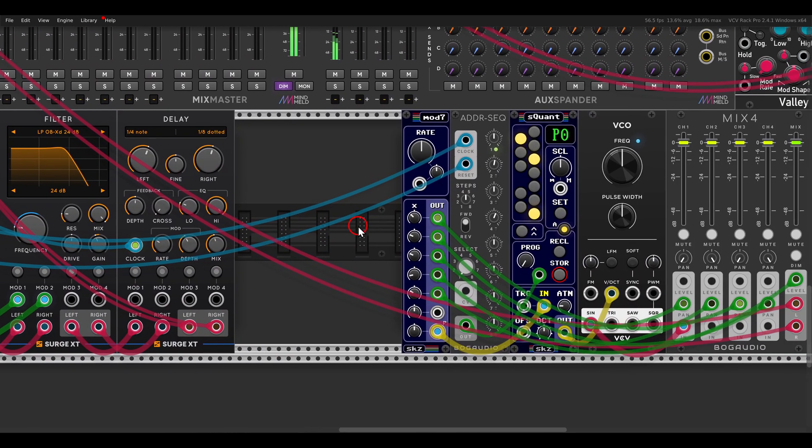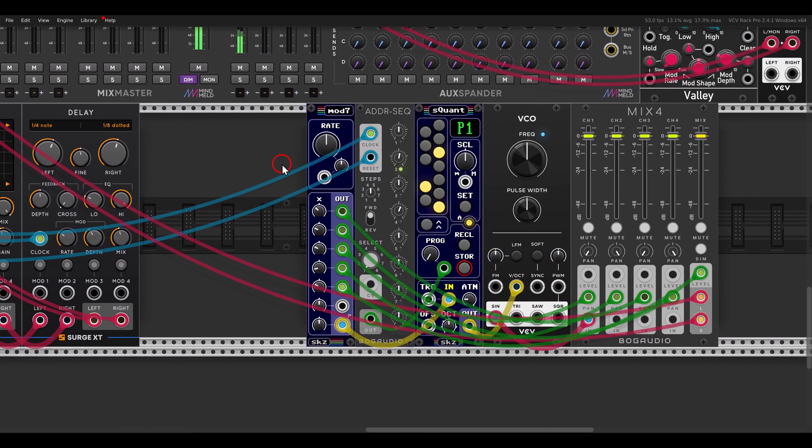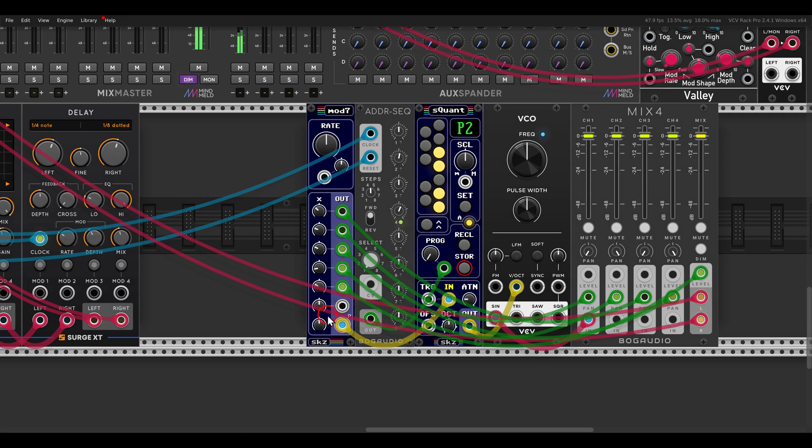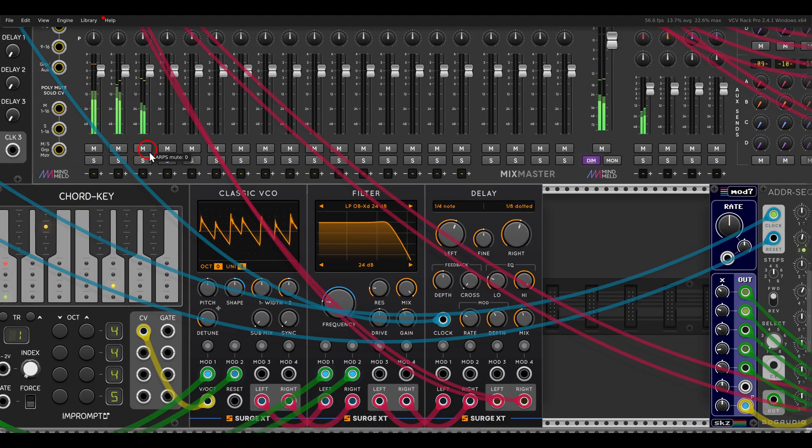It's also really fun to create sorts of ARPs with MOD7. I'm using the quantizer, also from SecretCell, to quantize the LFOs. In the right-click menu it's set to polyphony of four, so I'm sending the LFOs to the quantizer which will create sorts of arpeggios. This quantizer also has an interesting feature — it has programs or snapshots — and I'm sequencing them with the ADDR sequencer.